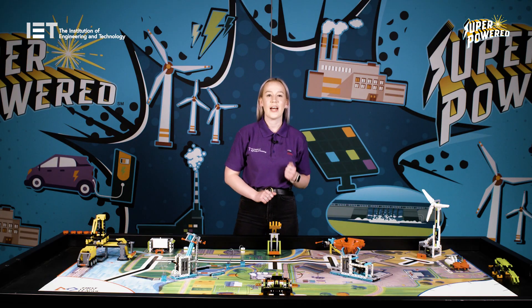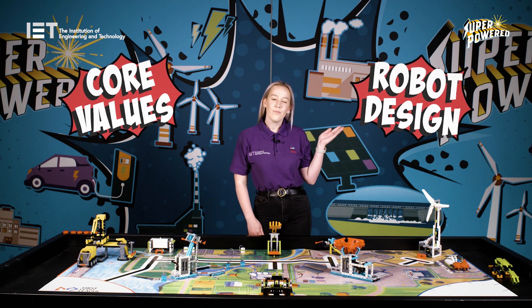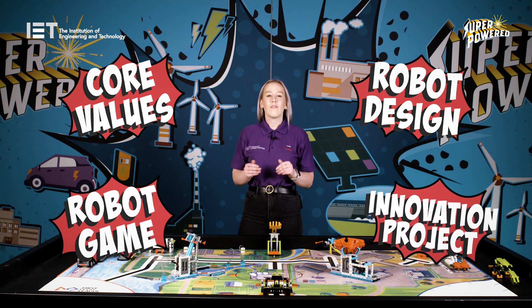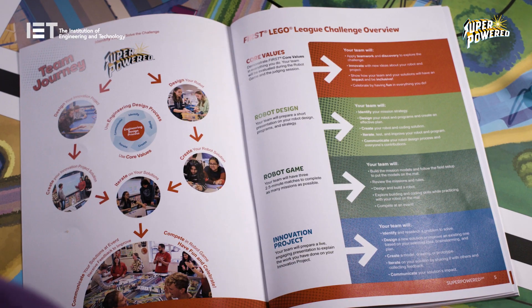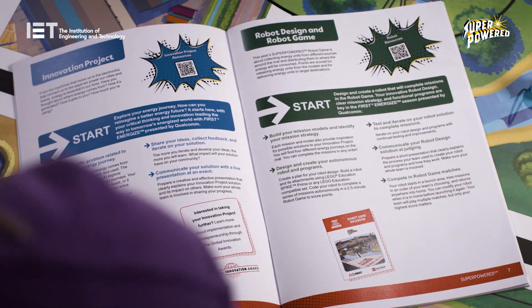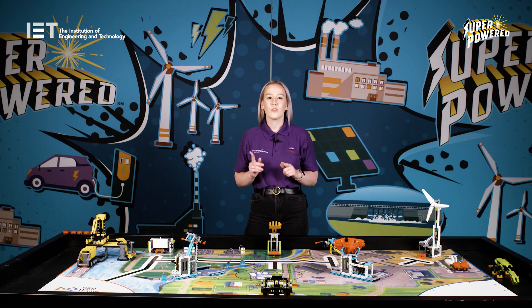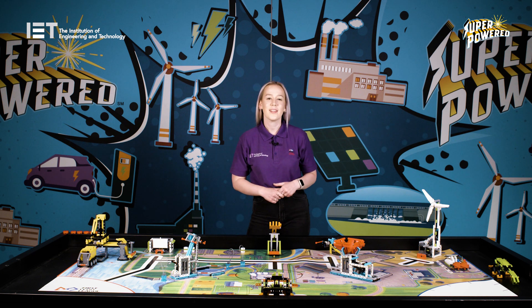Lastly, we have the engineering notebooks, which are the team's guide throughout the session and act as a method of documentation. FIRST LEGO League Challenge is made up of four different components: core values, robot design, robot game and the innovation project, which are covered really well on pages 5, 6 and 7 to give the team a clear idea of what is expected and involved for each one. It is really important that the team read through this thoroughly as they are scored across all aspects and need to be aiming to fulfil each one in the best way they possibly can.